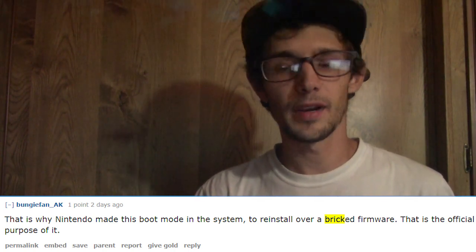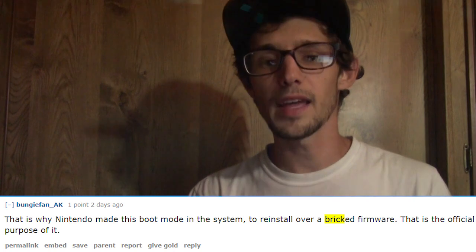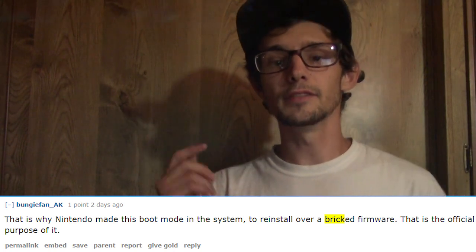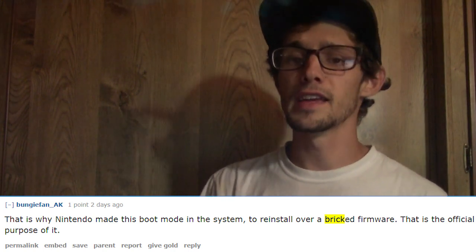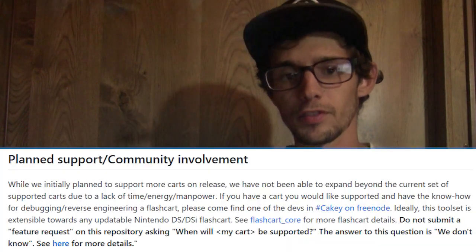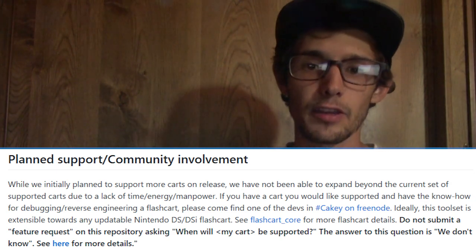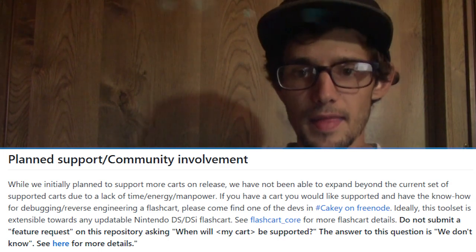If your 3DS is bricked and just sitting there holding your door open, set it aside — you may be able to unbreak it in the future using a DS flashcard and a magnet. The 3DS Guide has been updated to include NTRBootHax. To install this exploit you will have to compile the NTRBootHax flasher tool yourself, which is really the only major step, and of course have a hacked 3DS on hand. For something this monumental, it's really not that hard to do.